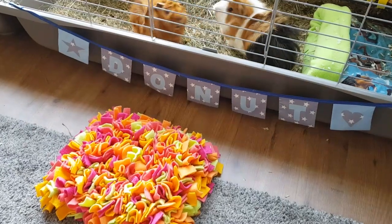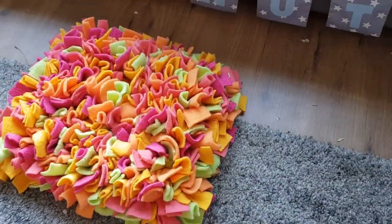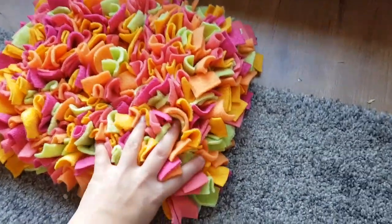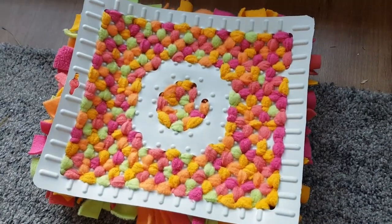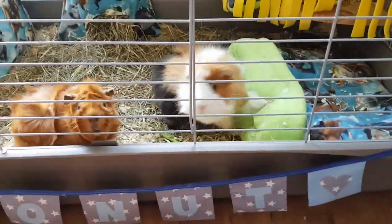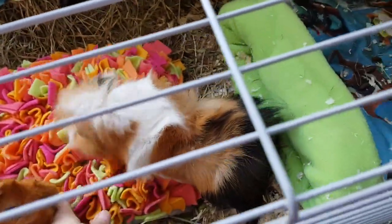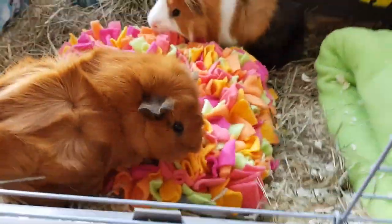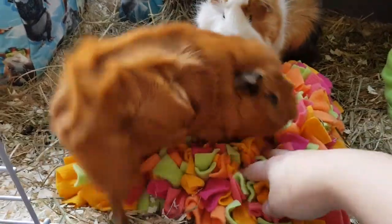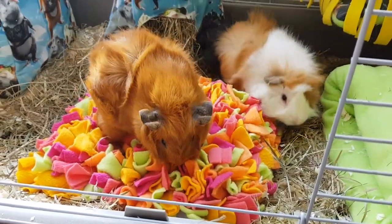I finally finished the snuggle mat and it's very pretty, but it was a lot of work — it took me four and a half hours to finish it. This is what it looks like on the back, which is actually very pretty as well. I missed one spot over here but you can't see that. Now let's see what the piggies think about it! I'm just going to put it in the middle to see what they do. You can snuggle on it — it's very soft! It's also dinner time so they're a bit distracted.